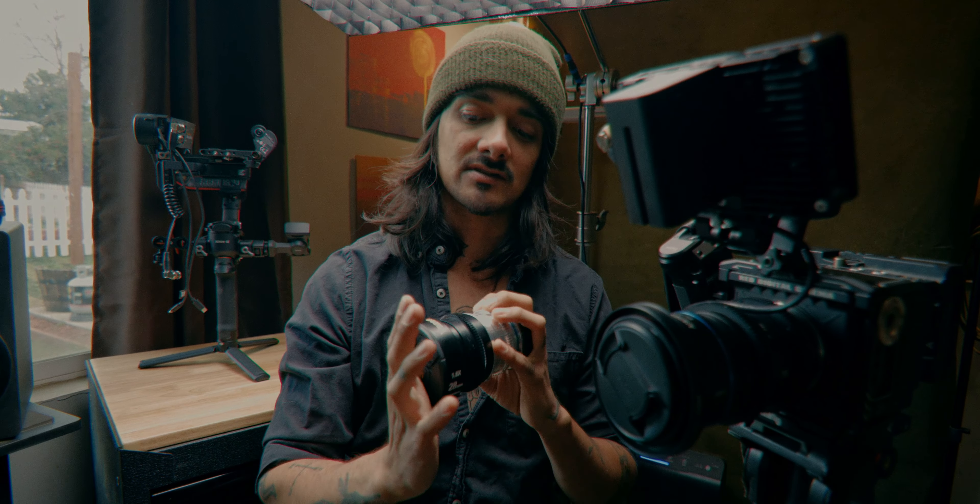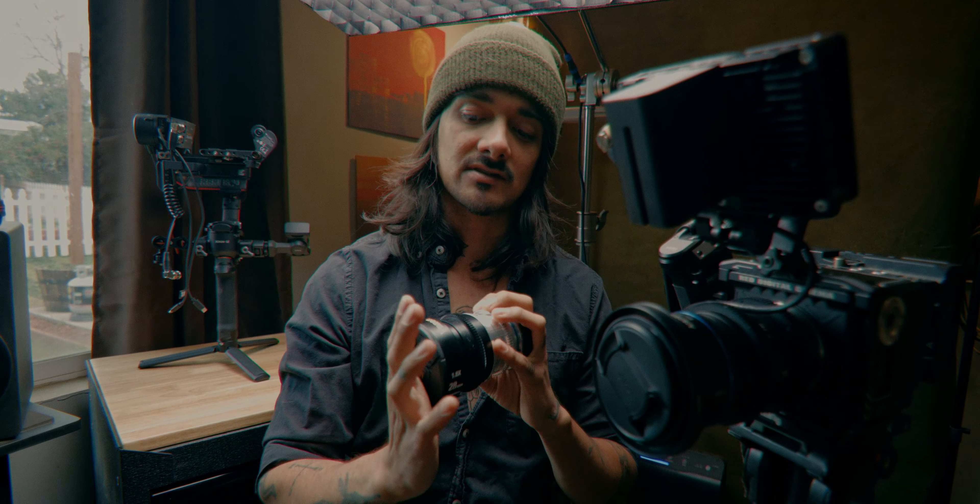Shout out to Taylor Edwards for linking me with Vazen. They sent me out this prototype of the 28mm with an RF mount. So as I said, it is a prototype and the mount is just glued on. I had it on my DJI RS2 and within the first like five minutes of using it, it started to do cartwheels and backflips while I was holding it, and it threw the lens off the camera.